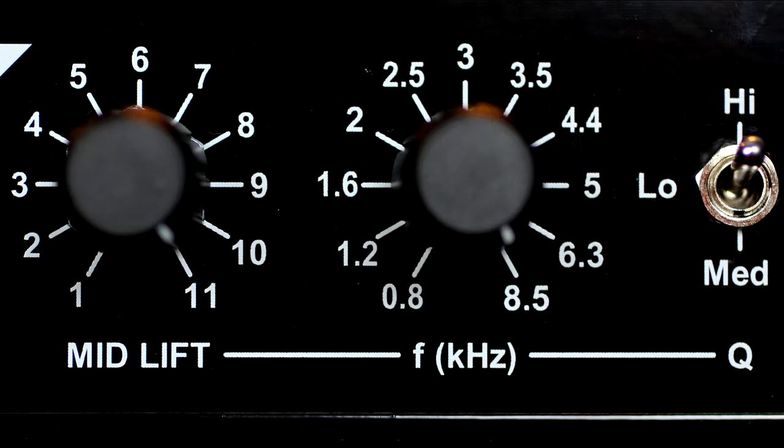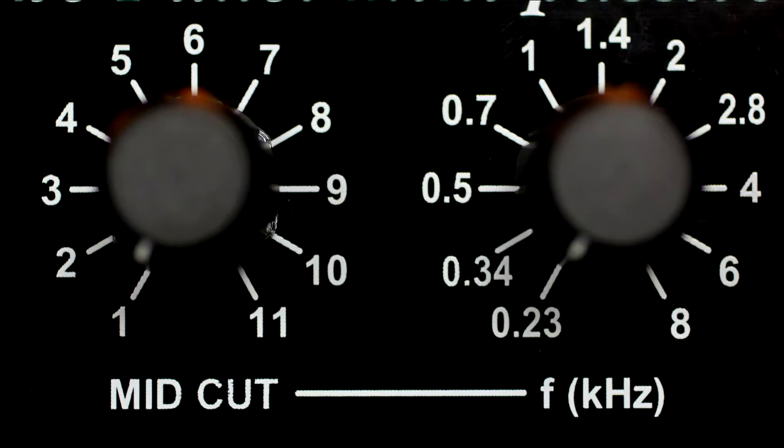The Pullet can produce some radical EQ curves due to the very high boost and cut available, but the passive nature of the EQ will always allow the results to sound as natural as possible.